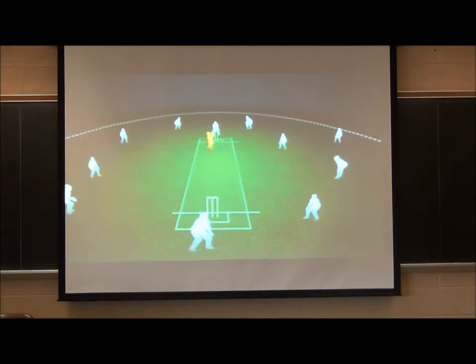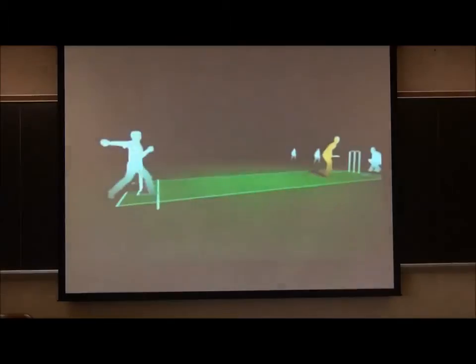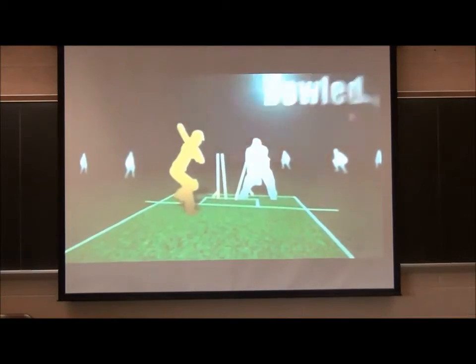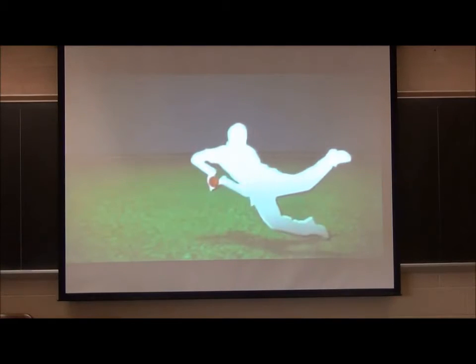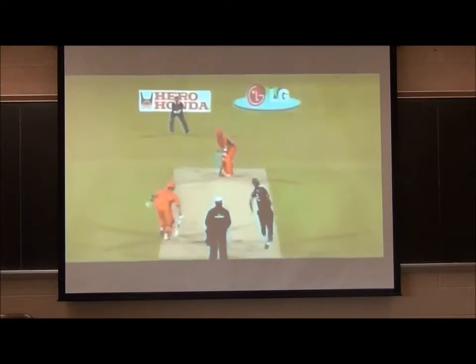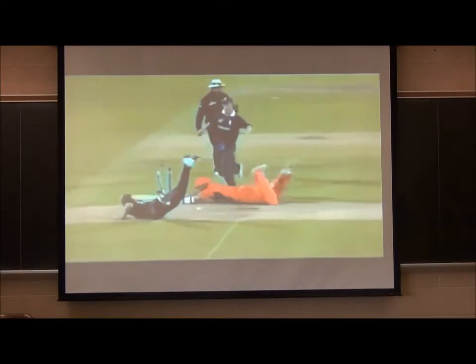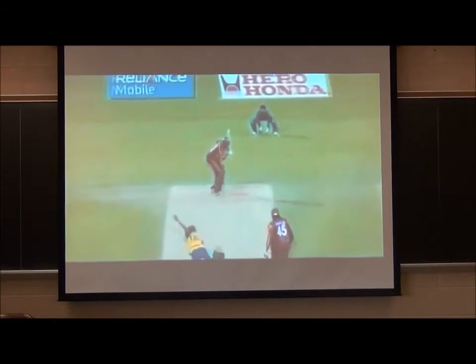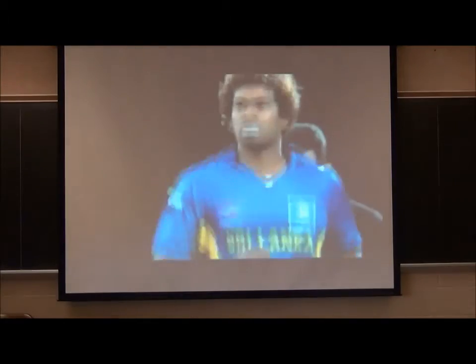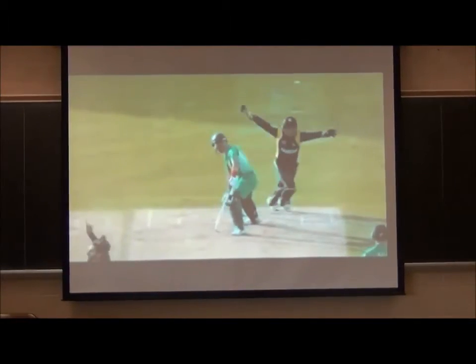To prevent the batting team from scoring runs, batters can be got out in a number of ways: the bowler strikes the stumps directly while bowling — that's bowled; catching the ball in the air before it touches the ground — that's caught. Once the batter is declared out, they leave the field and are replaced by the next batter.